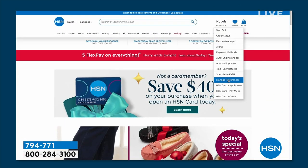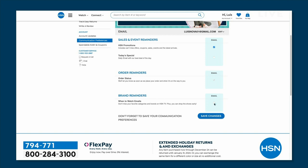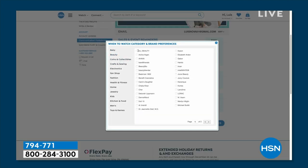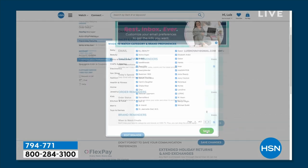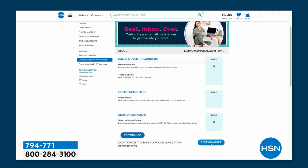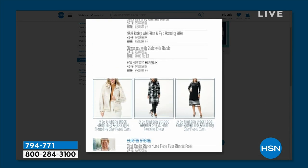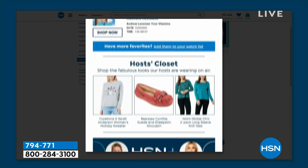Let us know your favorite shows, favorite brands, favorite guests, or favorite hosts so we can always send you an alert when your favorites are on — you don't have to miss anything. We want you to be with us live on air for the best buys. Just sign up by going to your HSN account and updating your communication preferences. Select your favorite brands — we've got over 350 to choose from.